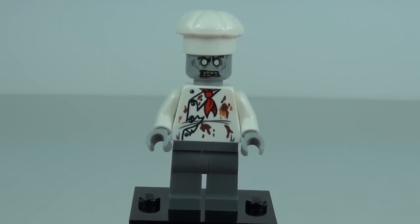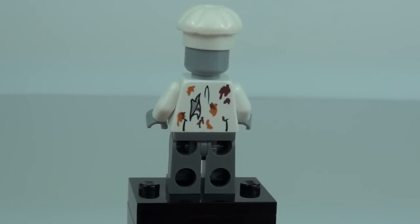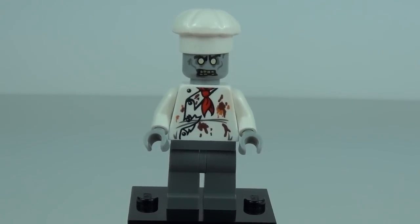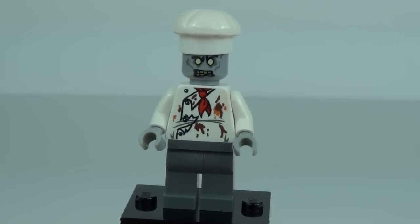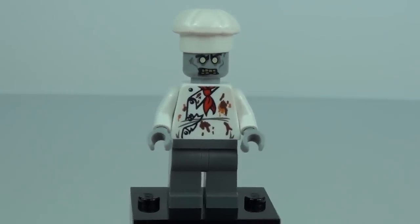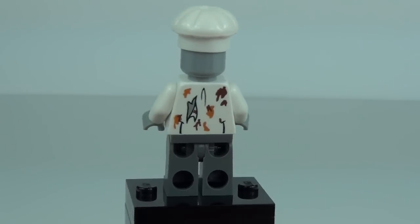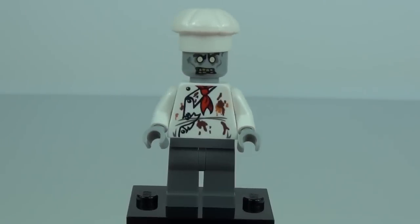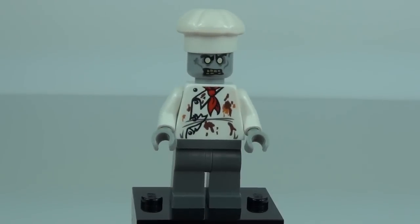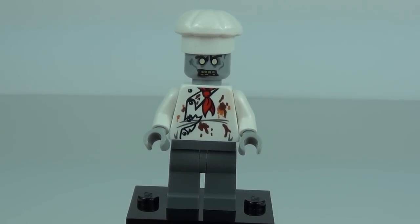Lastly on the minifigures we have the Zombie Chef — pretty awesome. The chef hat is great, and the zombie expression with scary eyes and mouth is very cool, though there's only one face printed. He's wearing a torn and raggedy chef outfit with food all over it, front and back. Can you imagine a zombie cooking your dinner? A few eyeballs may pop to the surface of the soup — I wouldn't fancy that myself! But a pretty cool minifigure all the same.